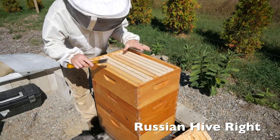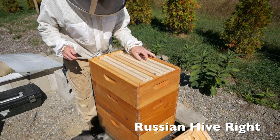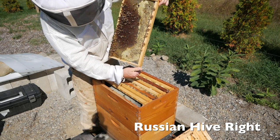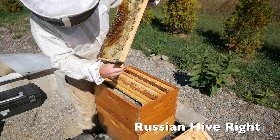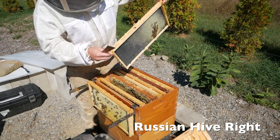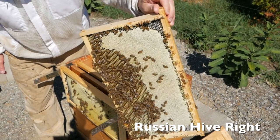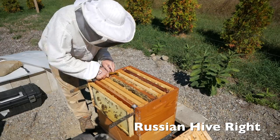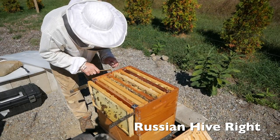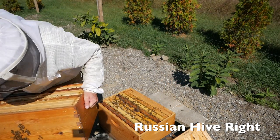Let's check out hive right. These were just empty frames I put up a week ago, so there's nothing happening up here. I don't think they need this top box. Storing all nectar, starting to cap up here. So we have one side here that is just being drawn out, and one side that is getting capped. Beautiful honey stores. This is all capped honey up here — that is a full box of honey.